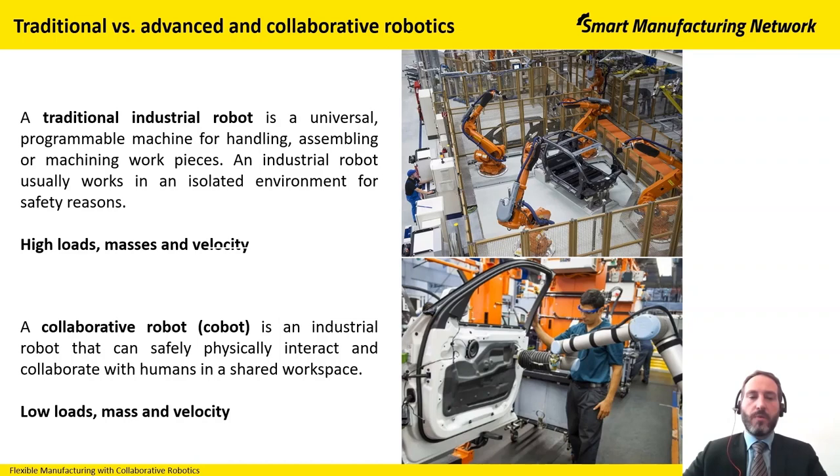What we need for an industrial robot is an isolated environment due to safety reasons, and therefore usually we have physical safety barriers in the form of fences around our robotic station.